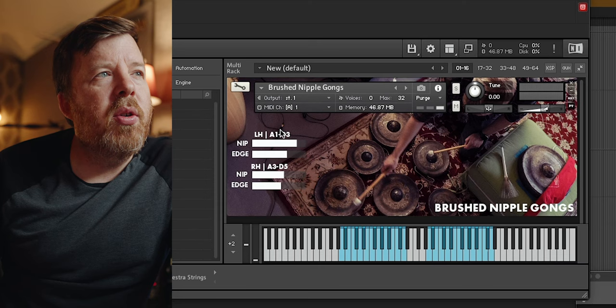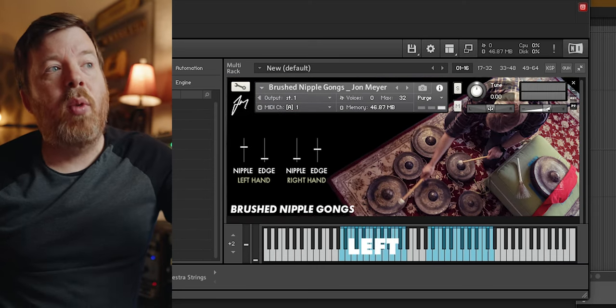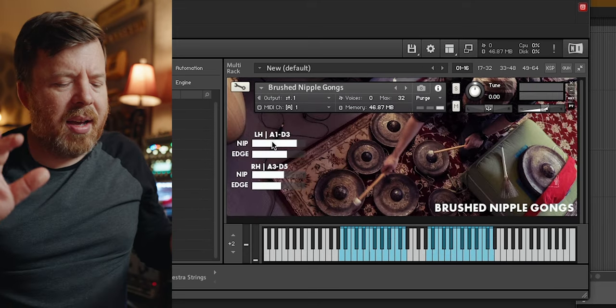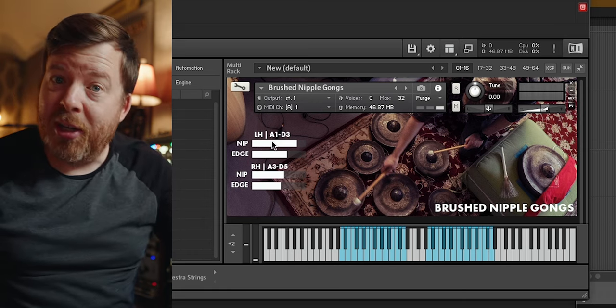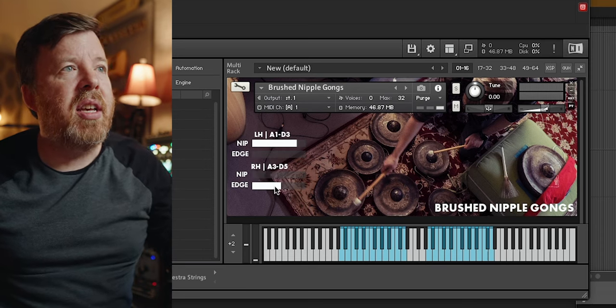I'm going to let him tell you about that in a minute. What you can see now in this crude little mock-up is I have a left hand and a right hand — they're identical samples. I thought it would be easier to play them if I split them out identically, and I also divided them up into two different groups: we have the nipple, center, and the edge, which is the outside. So let's just look at the left hand, which is down here.